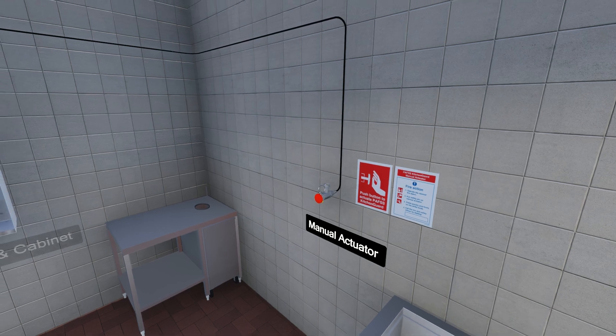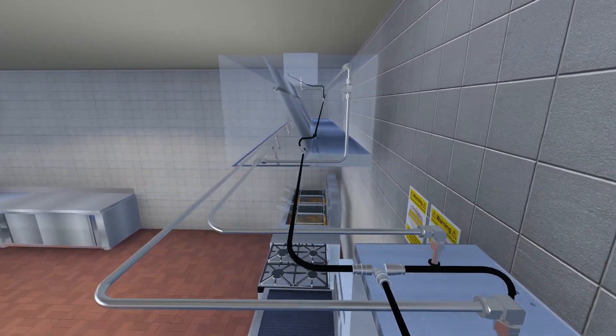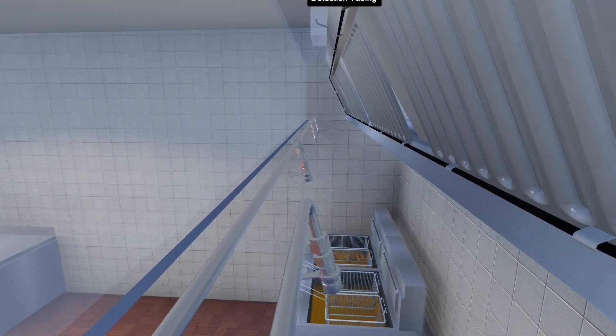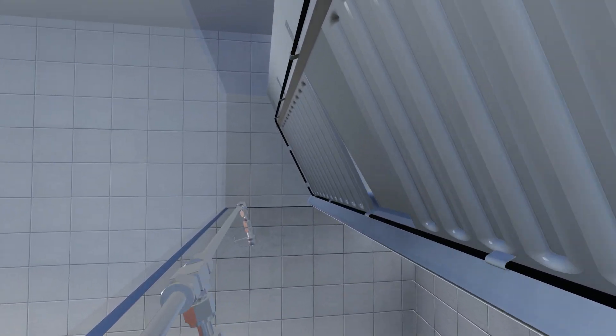A manual actuator is provided with each system for early intervention in the event of a fire. Nozzles are positioned to protect kitchen appliances as required, and also the plenum and any associated extract ducts.